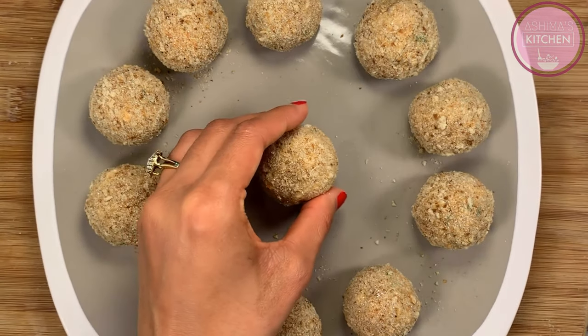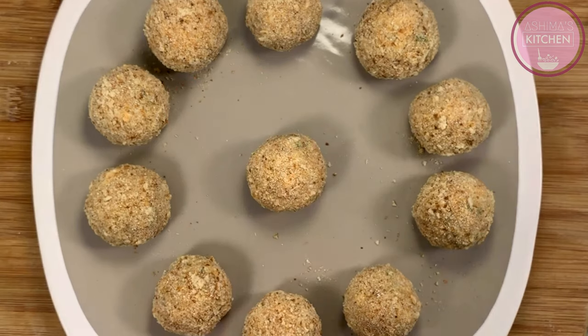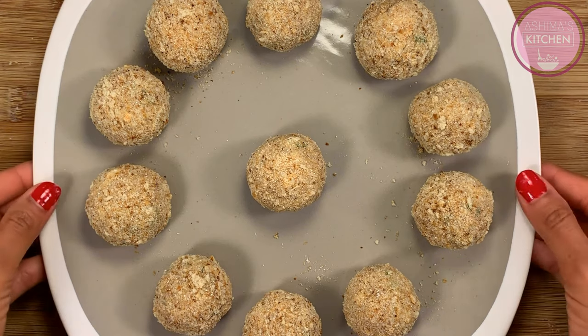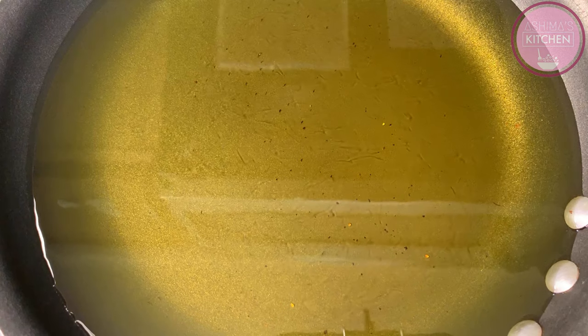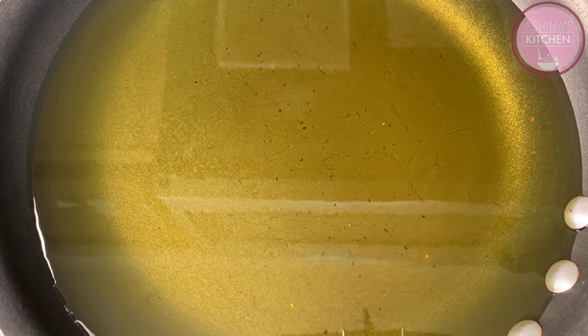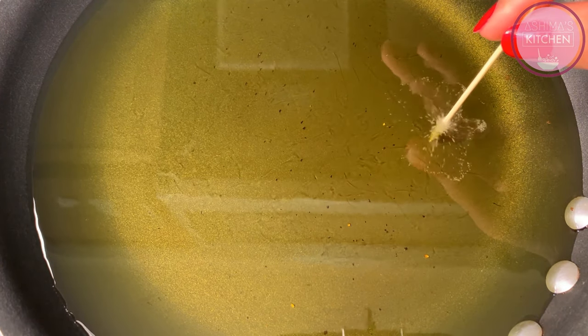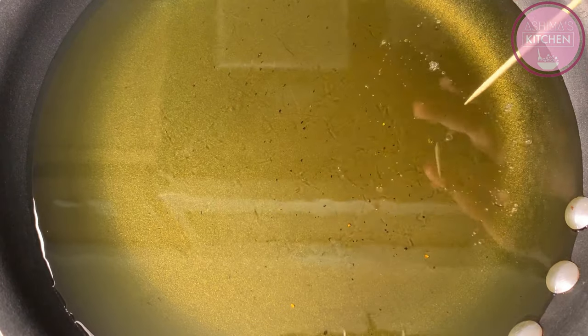Before frying, we will refrigerate our potato balls for 15 minutes so the breadcrumbs are coated properly and the potato lollipops will be very crunchy. Now we heat the oil in the pan on high flame. We will check if the oil is hot by dipping a toothpick — if there are bubbles, it is hot.